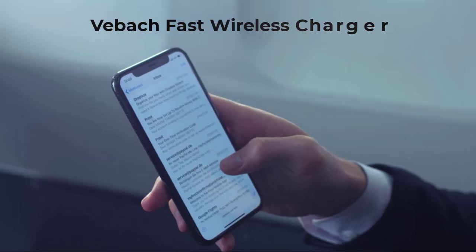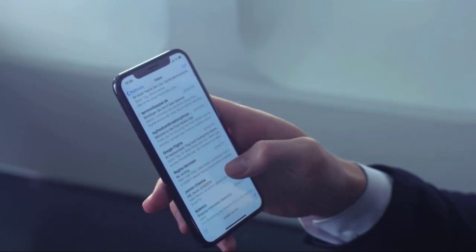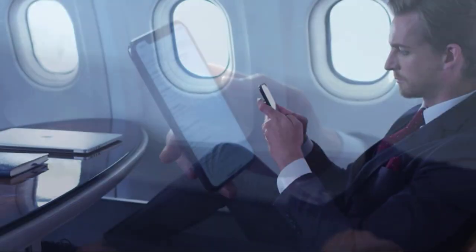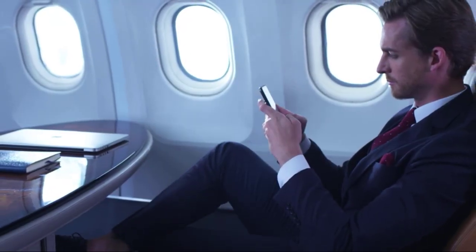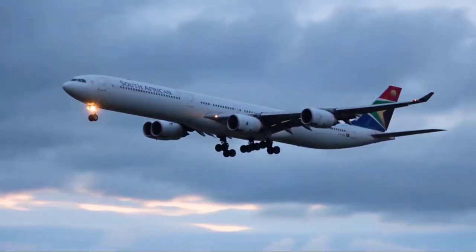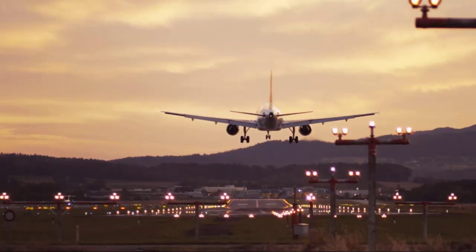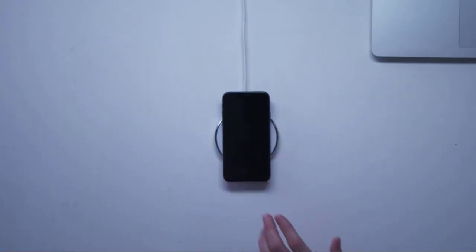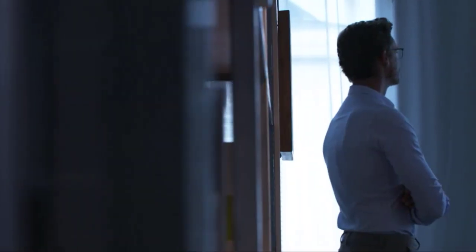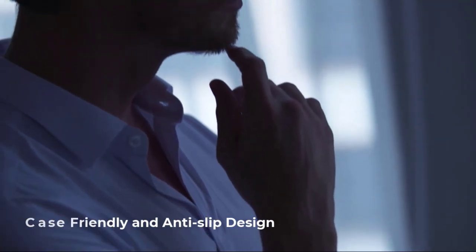Another great wireless charger is from Vebok. Made of advanced metal components, this wireless charger has a better texture than conventional plastic chargers, won't easily become hot, and has a more stylish and minimalistic appearance. It also has three charging modes: 7.5-watt charging mode for iPhone units, 10-watt charging mode for Samsung Galaxy series, and 5-watt charging mode for any Qi-enabled devices like the Google Pixel 3, 3XL, 4XL, and other Qi-enabled phones.